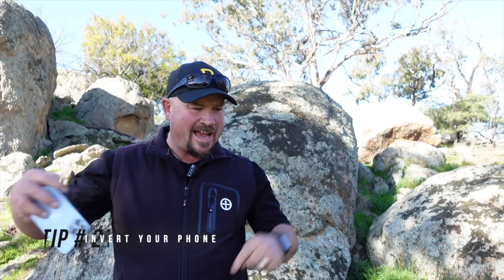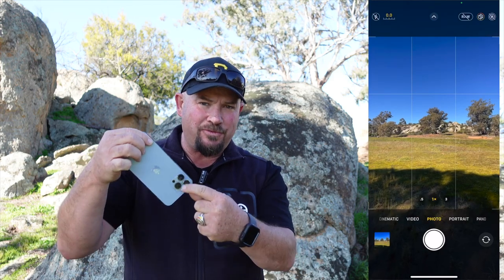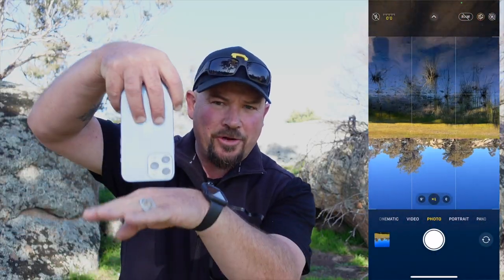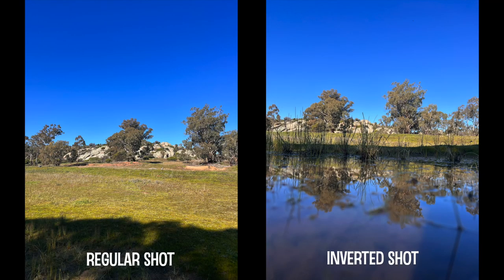Tip number two is coming to you from the land down under, and what that is, is turning your phone upside down. This takes advantage of where the camera is located on the device. When you bring it closer to the ground, it's that much closer, and it kind of forces the perspective of looking up.